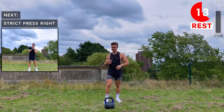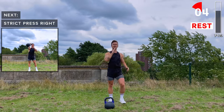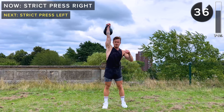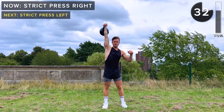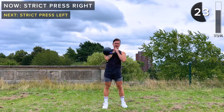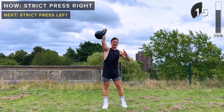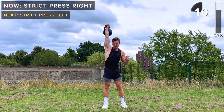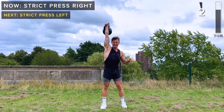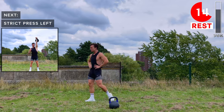Starting with the right arm — kettlebell in the rack position. Hand stays in the midline of the body to protect the shoulder. We're going to strict press that kettlebell above the head. If it helps, when you bring the kettlebell down you can clasp the handle with your left hand too — it's going to stop the kettlebell from pulling your right hand away, which could damage your right shoulder. Keep that hand in the centerline of the body and we stay injury free. Take a rest. Great work.